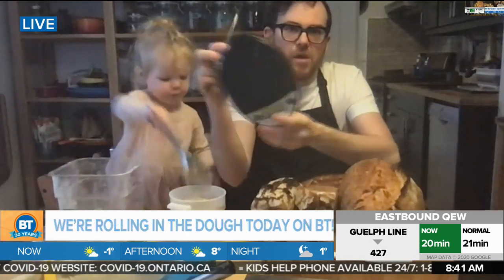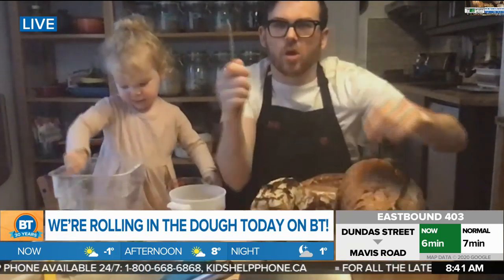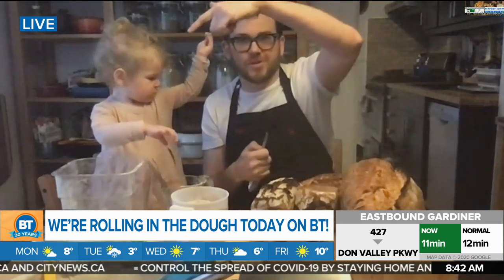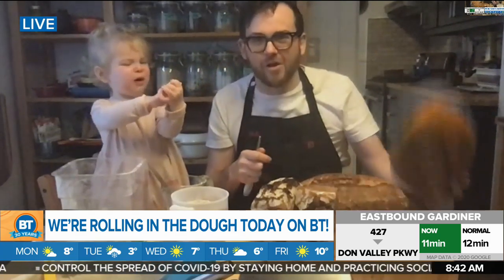A couple other things you really need: a digital thermometer to monitor the temperature of your dough, and a digital scale — you don't see this in a lot of home baker books. This one cost me about $30 on Amazon. You really want to work in grams, not cups, because cups aren't very accurate. Once you bake a few loaves, it becomes addictive — next thing you know, your daughter's making bread and you've got 50 kilos of grains beside you, baking for everyone on your block.